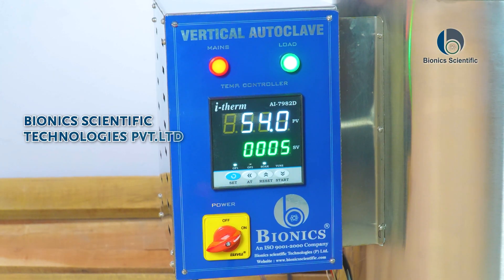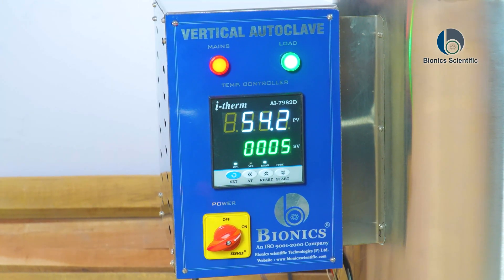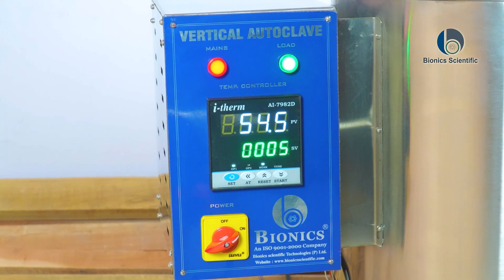Welcome to Bionics Scientific Technology, a unit of Cartel Projects Pvt Ltd. Today we are introducing our new product, the Vertical Autoclave.